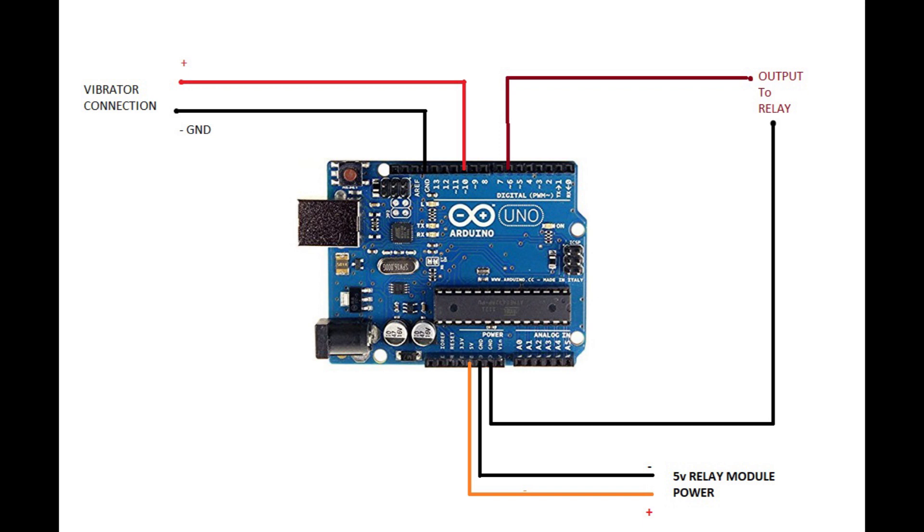The vibrator connections are connected to the digital pin and ground. The positive connection of the vibrator of your cell phone is connected to pin number 10, while the ground is connected to ground — that means negative is connected to ground. Pin number 6 is our output for the relay, while I'm taking 5 volts and ground for the relay module. It is powering the 5-volt relay through a transistor which is driving it, taking pulse from pin number 6.